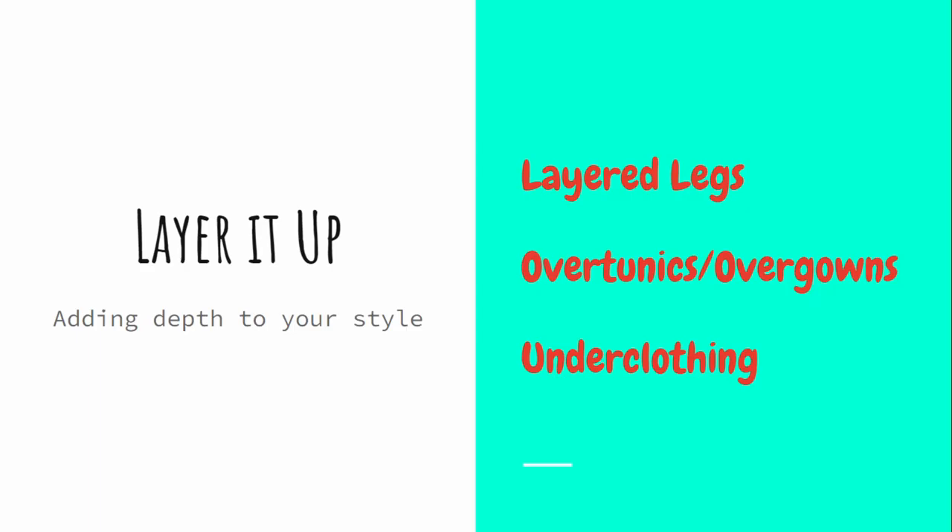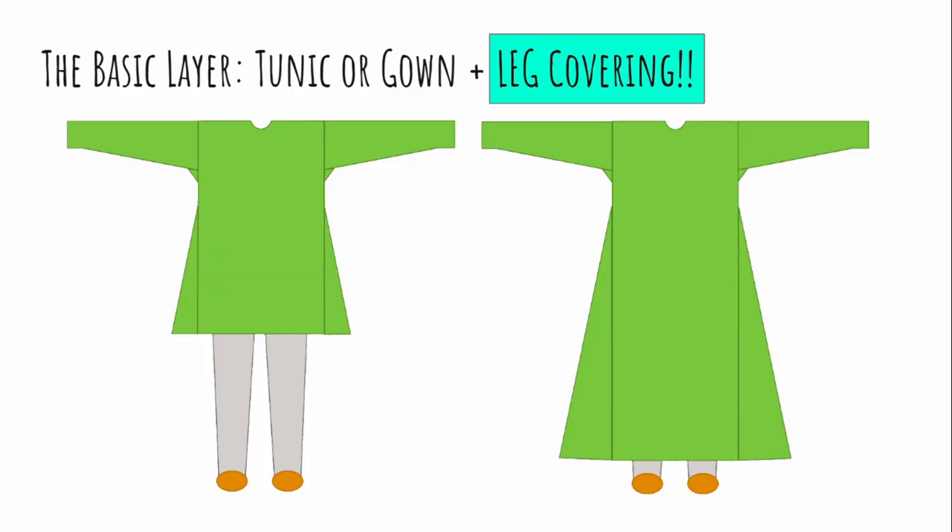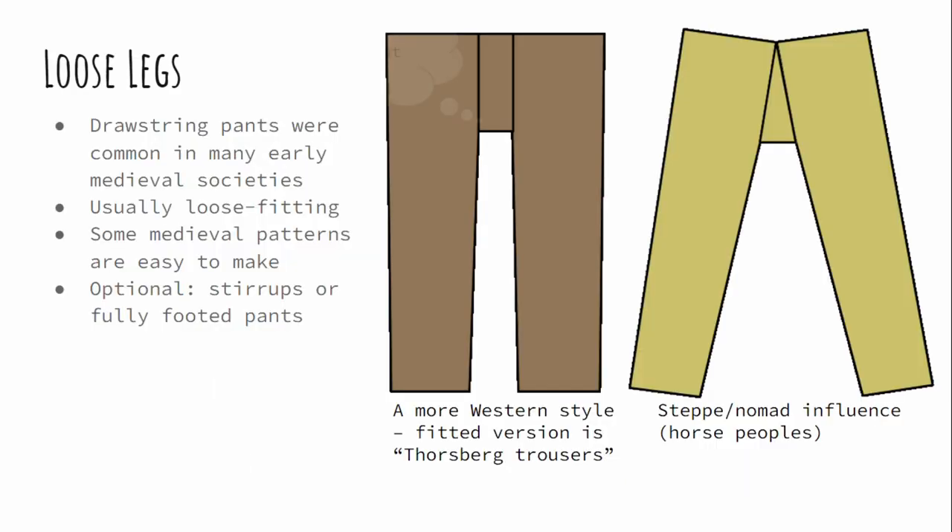You can think of your basic tunic and gown like jeans and a t-shirt, except we haven't made jeans yet, so we need to do that. You can cover the legs with loose trousers or fitted hose, and there are different ways to dress those up, like leg wraps. And then we have a variety of second layers you could put on top, like a vest or a jacket that's just a little bit fancier. Hopefully at this point you have a tunic or a gown, and now it's probably time to cover your legs.